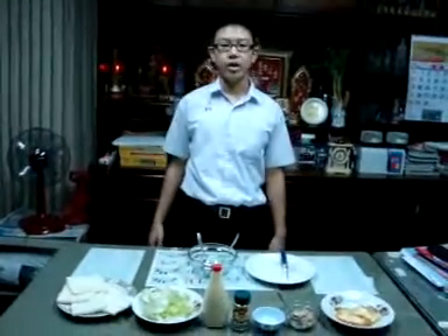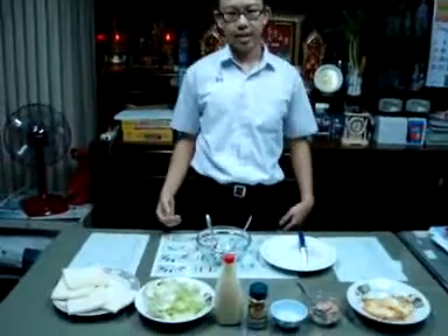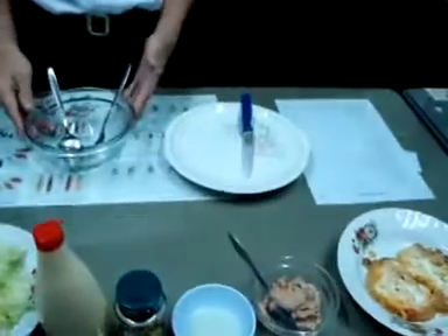You can add more vegetables. Okay, let's start. In a medium bowl, mix all ingredients except bread and egg.